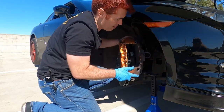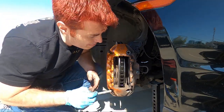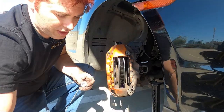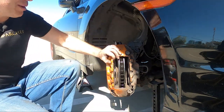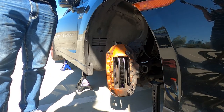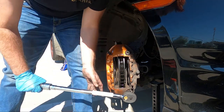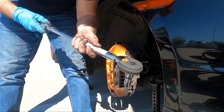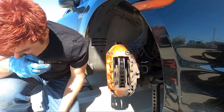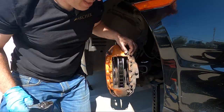Now that we're all torqued down to 96 inch pounds — that's eight foot pounds — we're putting the caliper back on. Remember the shorter bolt goes on the bottom. Torque specs are 74 foot pounds on the Allen bolts and 18 foot pounds on the 12-mil bolt. I'll go ahead and do the 12-mil by hand.